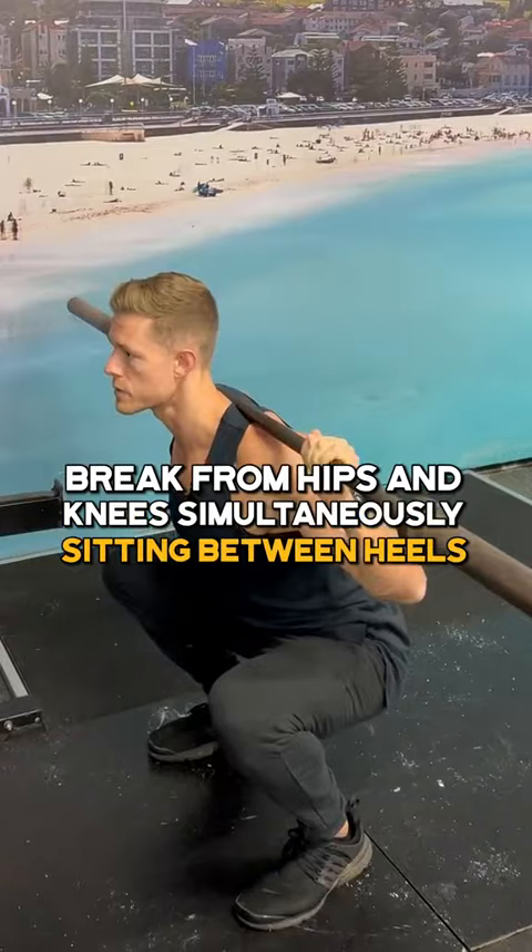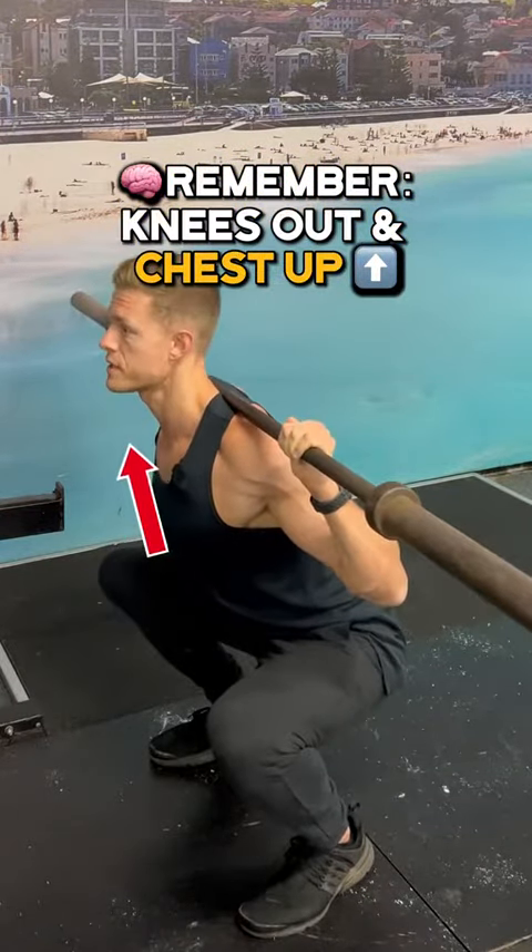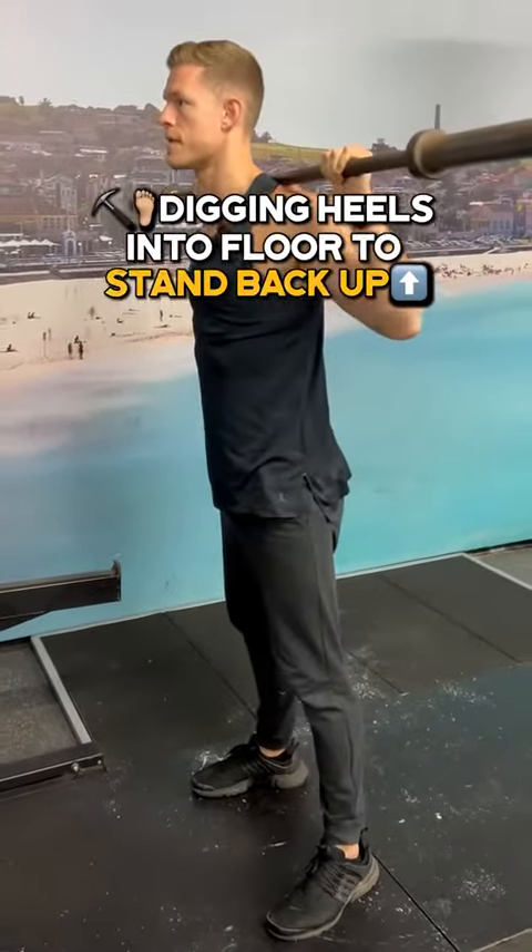To sit the butt down between the heels. In this bottom position of the squat, I'm thinking about keeping the knees pushed out and my chest up high. Then digging the heels down into the floor to stand back up.